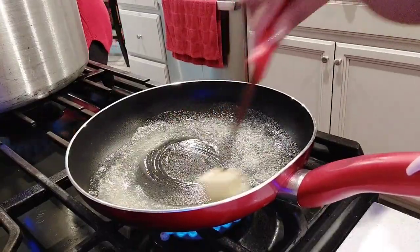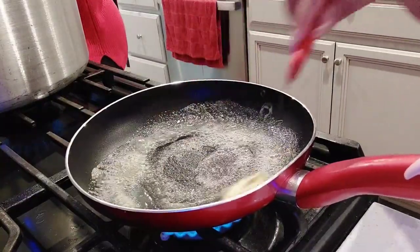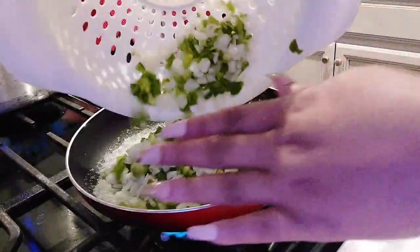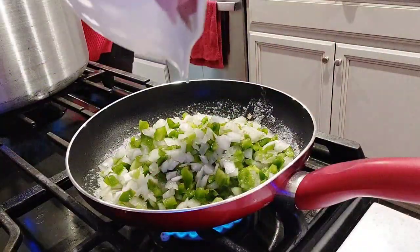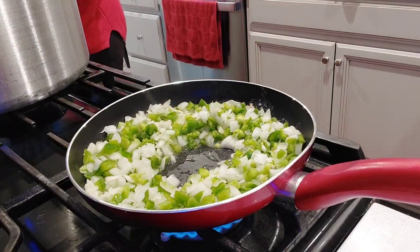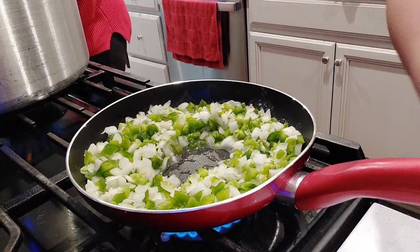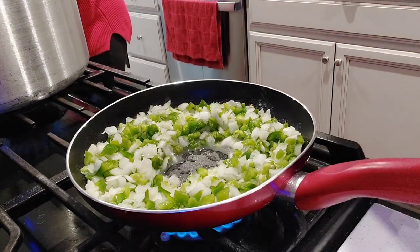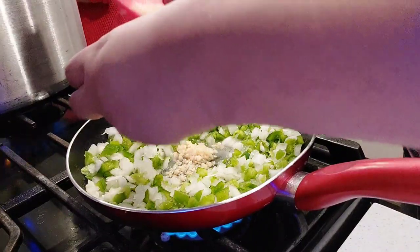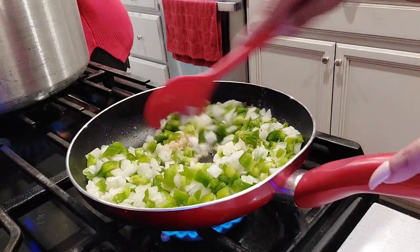So I'm just melting down some butter in a skillet. We're going to add in our green peppers and our onions, and we're just going to sauté them for a few minutes. I'm making a hole right here and I'm going to add in a little bit of my minced garlic, and just sauté that down for a little bit. You don't have to really worry about cooking it until it's translucent because it's going to finish cooking in the oven.